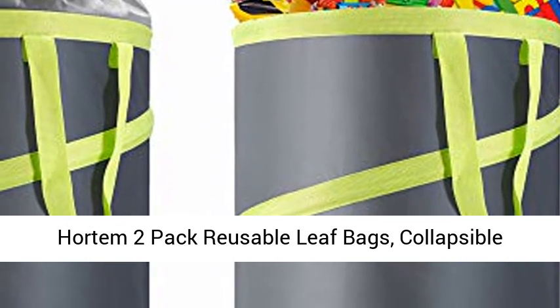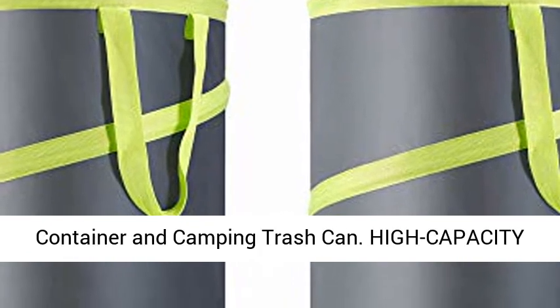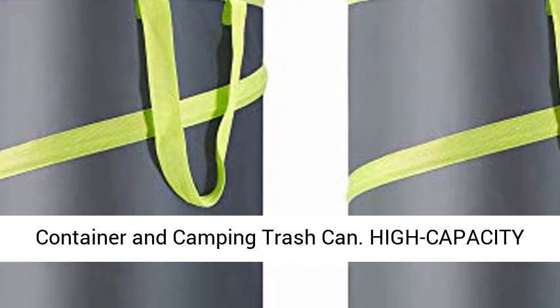Hortum 2-pack reusable leaf bags, collapsible garden bag, 30-gallon pop-up leaf bin, yard waste container and camping trash can.